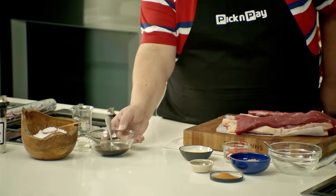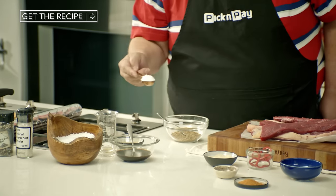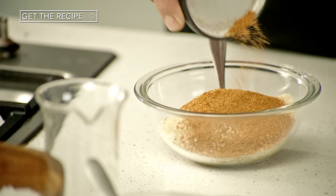I'm going to set the bowl aside for our dry ingredients. We're going to start off with some coriander, some salt, some sugar, some barbecue rub, and some pepper.